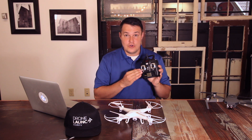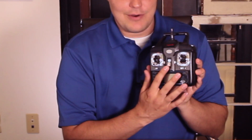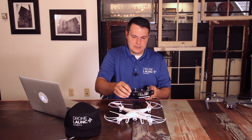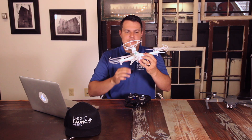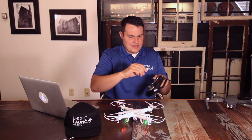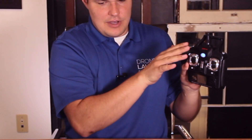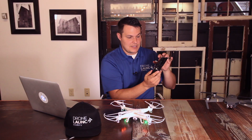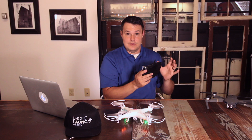The first step is connecting the controller to the drone. Here is the power button on the controller — just flip it up. It's going to beep and blink blue. Then on the back of the drone, flip the power switch to on. You'll see the lights start flashing. Then take the controller and go up and down with the left thumbstick. You'll hear it beep twice, and now we're connected.